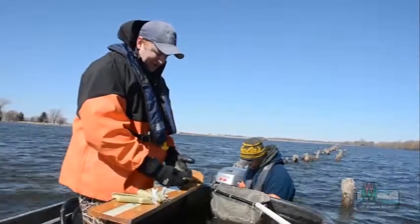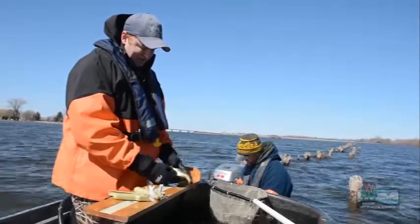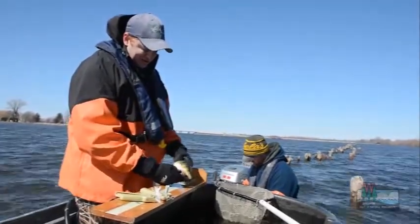We'll also determine whether it's a male or a female. This is a female that's green, meaning she's hard and has not started spawning yet.